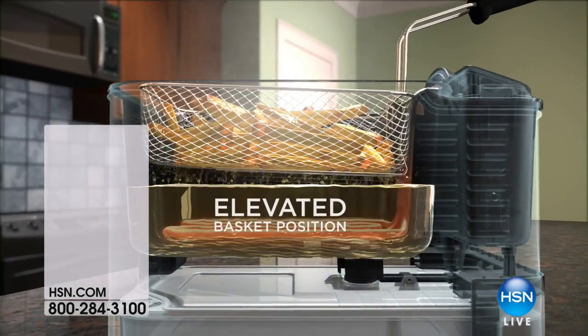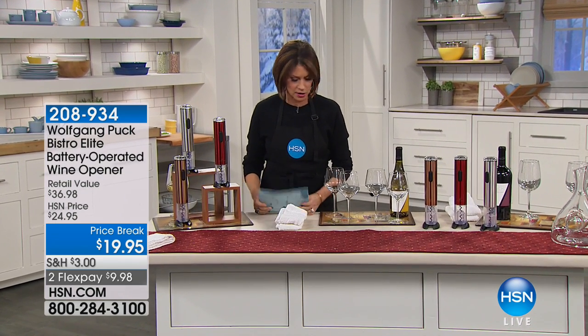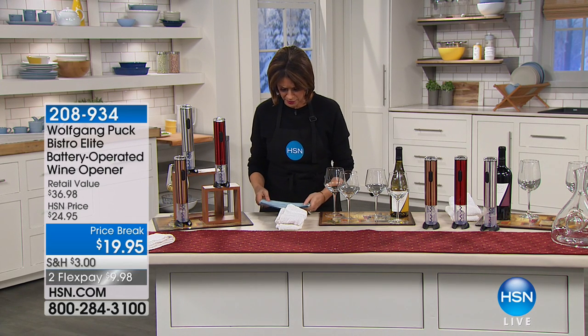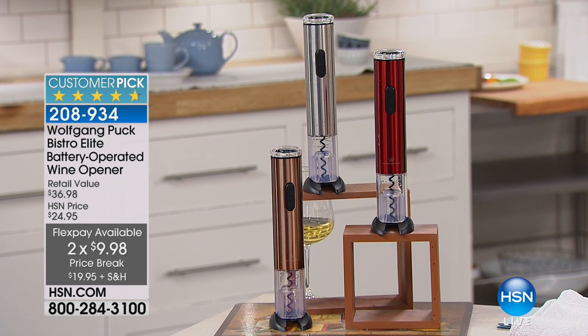The entire Wolfgang Puck visit coming up right now, so we wanted to end it with a toast. This is the perfect way to do it — all you do is put it on top, push a button, and you're going to be able to open any bottle of wine battery-operated.